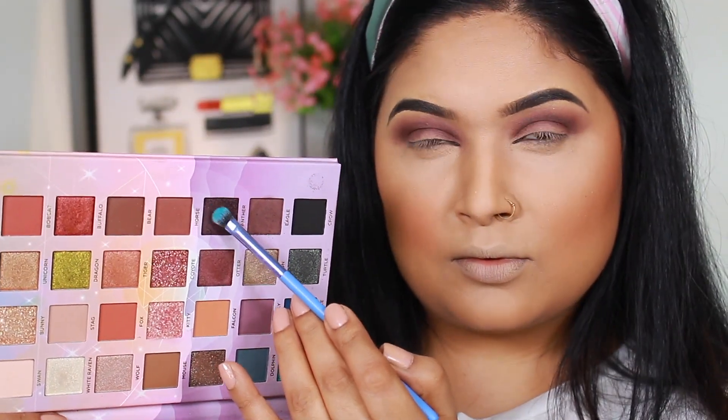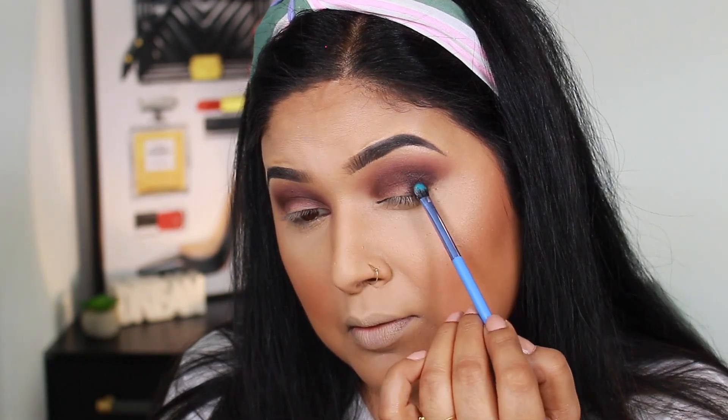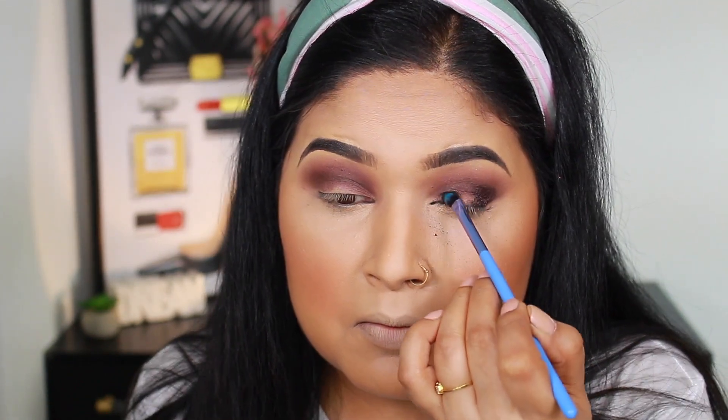Now I will apply a shade called Panther, which is a rich purple color with a metallic finish. I'll apply it with a synthetic brush to the outer and inner corner of my eyes.